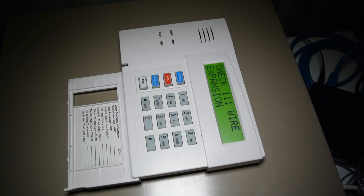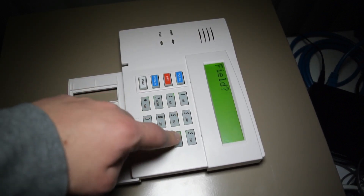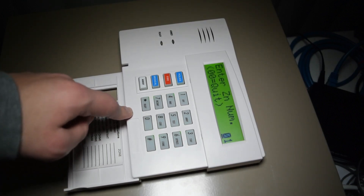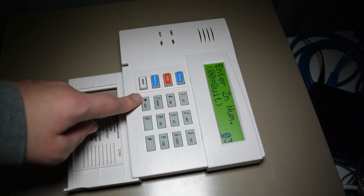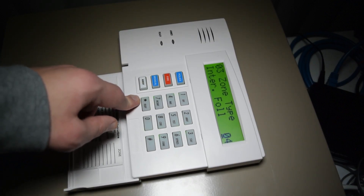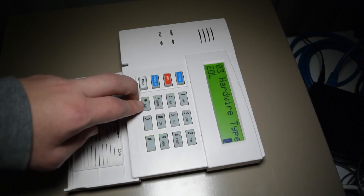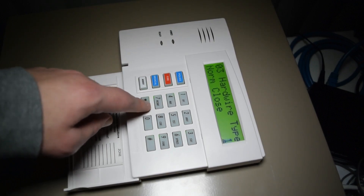Back at the keypad, now we're going to program in this auxiliary powered zone, which is a motion sensor — same steps as before. Since we did zone 2 last time and put this one in the terminals for zone 3, we push 0, 3, then star. Zone type is 0, 4 — interior follower — that's usually reserved for motion sensors. Star through that. Hardwire type: since we didn't have a choice, it's normally closed, which is type 1. Star through that.